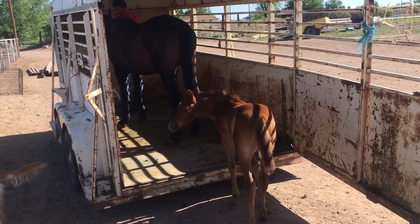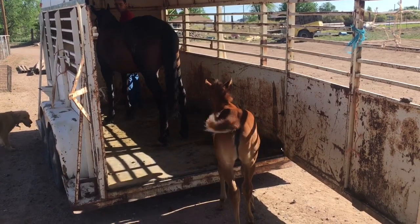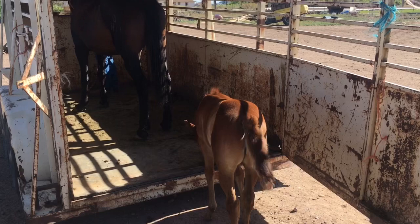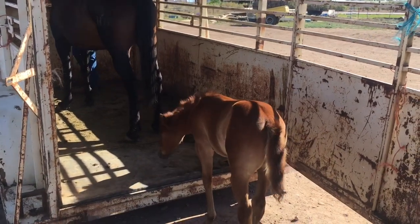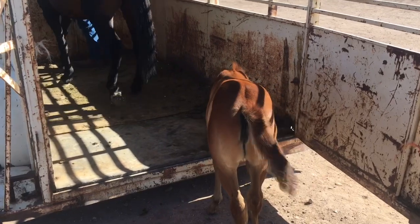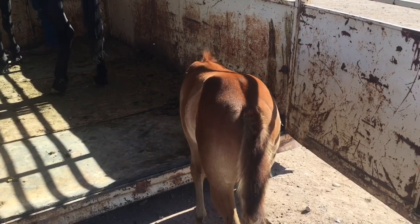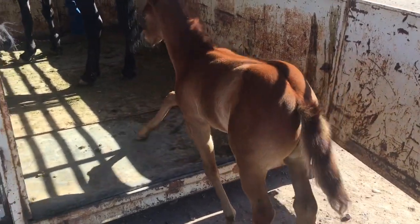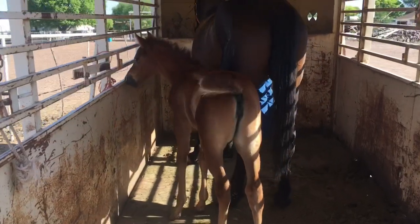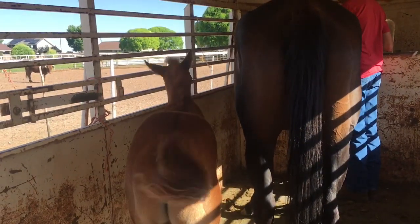Take another step up in there if you can, just so she sees her mom go forward. Come on little Ann, you got this. I'm moving forward just to put a little pressure from behind. There she goes. She's super smart. Alright, so now we'll shut the door and Blake will put the halter on.